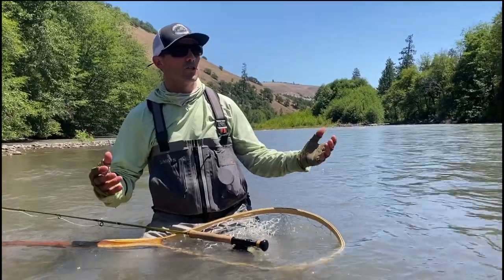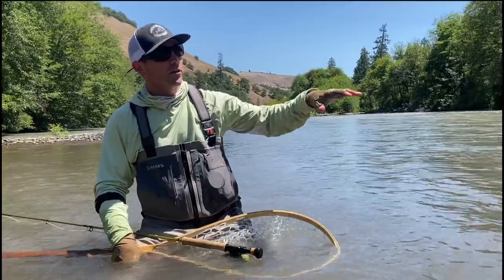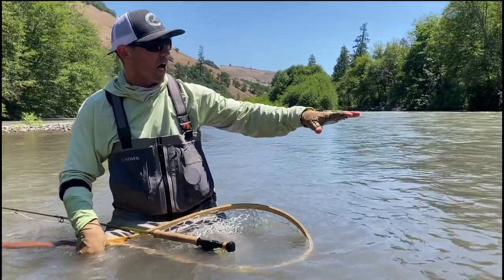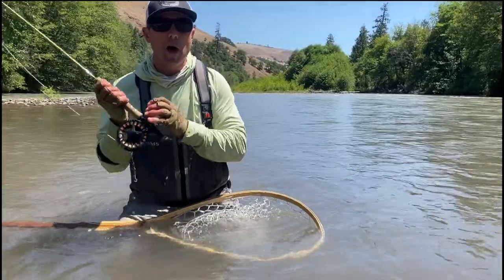It's the middle of the day and we're throwing a strike indicator. You can see the water is kind of dirty. Whether it's a steelhead or a trout, it doesn't matter — when you're in a river that is off-colored like that, you can't often see exactly what the bottom is doing.